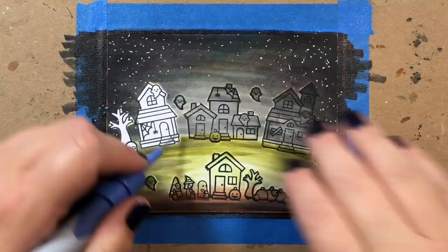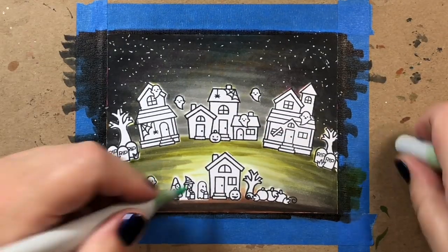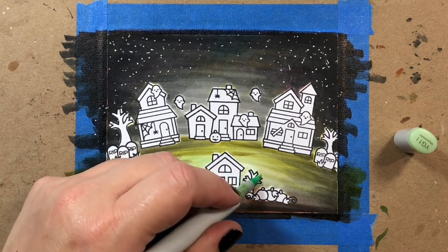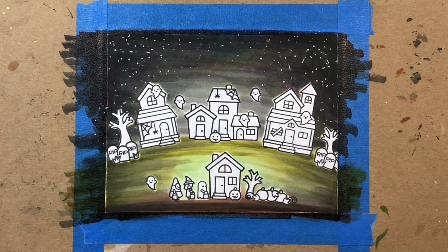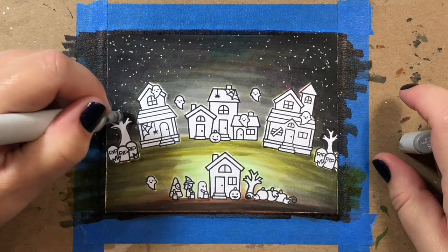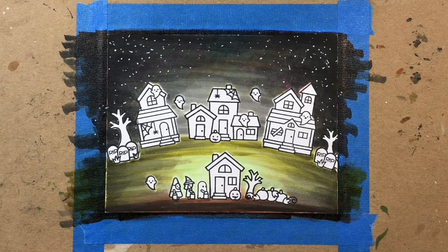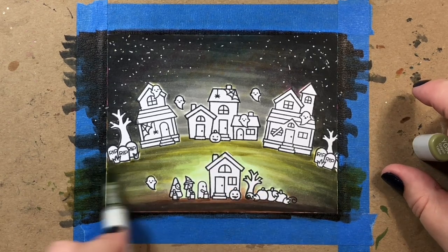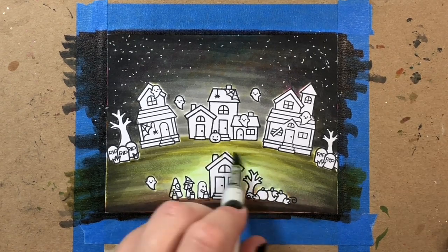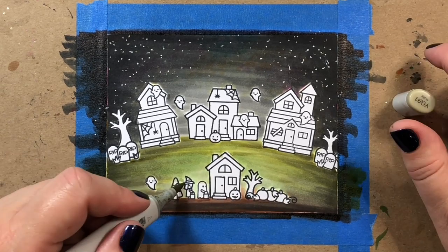Now it's time to remove the masks. Once we're done with the masks, we can start coloring in the images. I'm adding a little bit of glow around the house and trick-or-treaters, and covering up any white space left behind by the masks — doing the same for the trees. My hill is made with YG91 to YG99 with an added YG11 for the glow in the center.